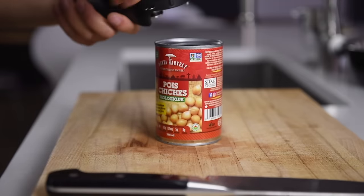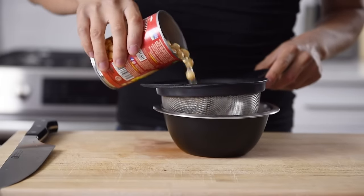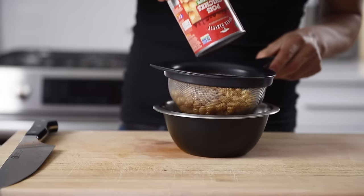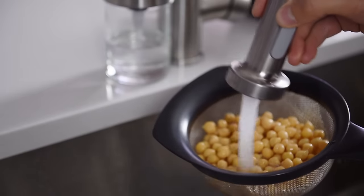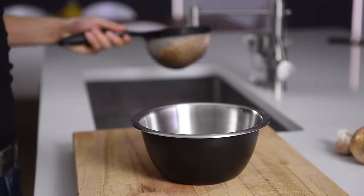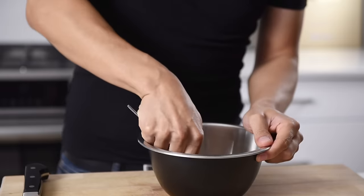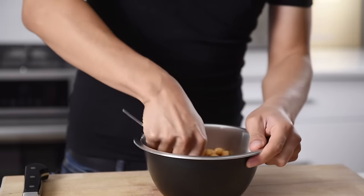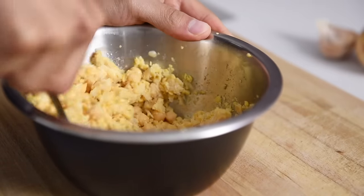400 ml can of chickpeas. You can save the chickpea water, or aquafaba, to make a thick chickpea mayonnaise. Rinse the chickpeas with some water, then use a fork to mash them. Coarsely mashing the chickpeas will bring a delightful texture alongside the potatoes.